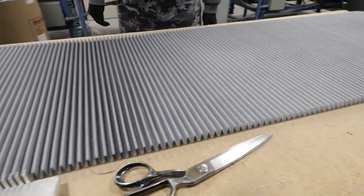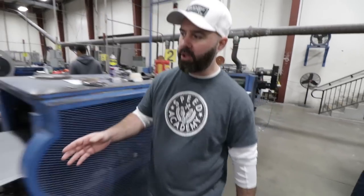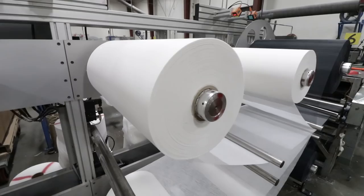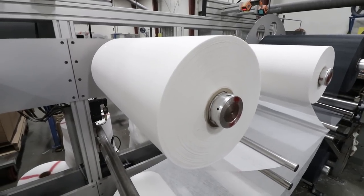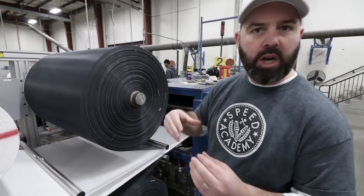Now that we've shown you those molds, we're over in the area where they make the actual filters. This is your typical pleated filter media — you're used to seeing a panel filter or something like that. If you look at the back, you can see it's actually just made of four layers of cotton — it's like cotton gauze, almost like you'd see at the doctor's office. And then it's got a layer of aluminum mesh on either side which gives it the structure so you can pleat it.